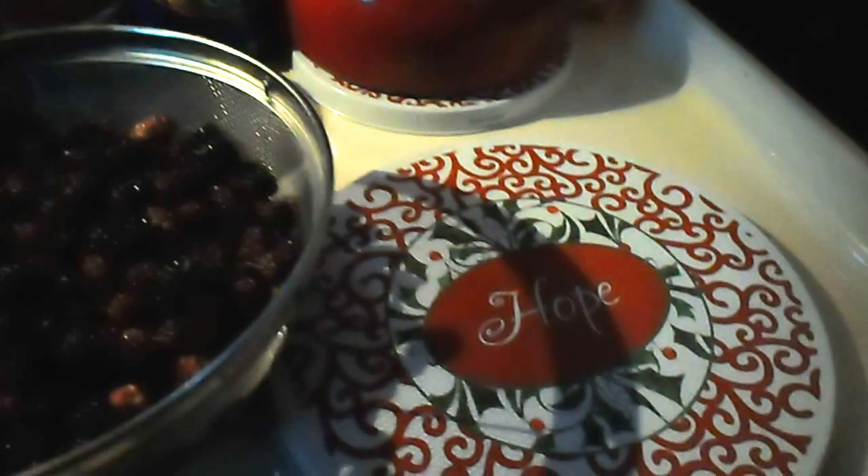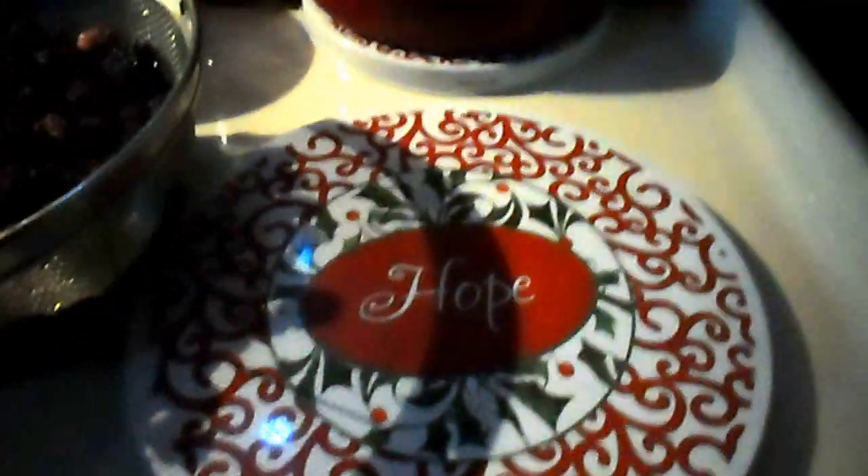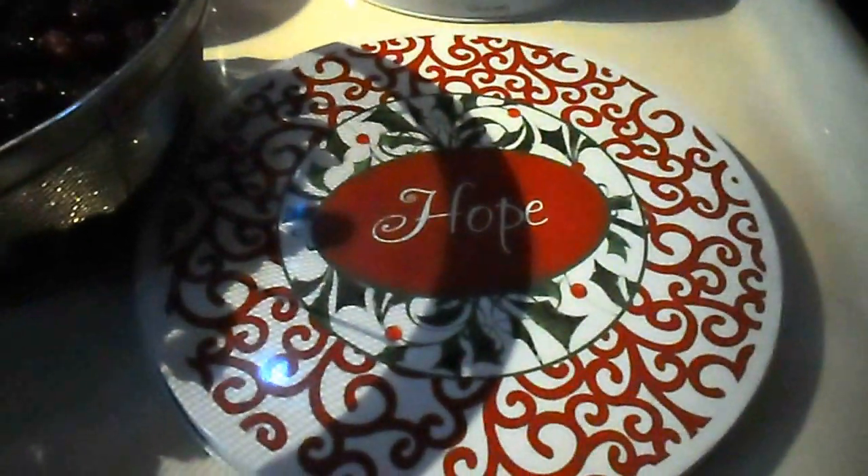Here are my burner plate covers that I had gotten from Dollar Tree — they're so pretty. I just wanted to show you guys up here. See this towel that's back here?